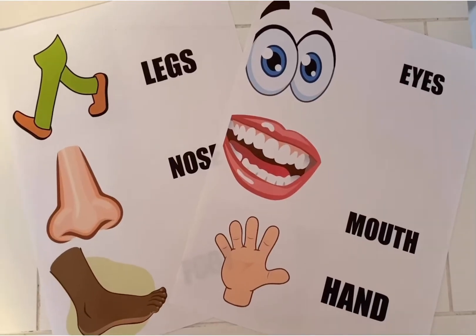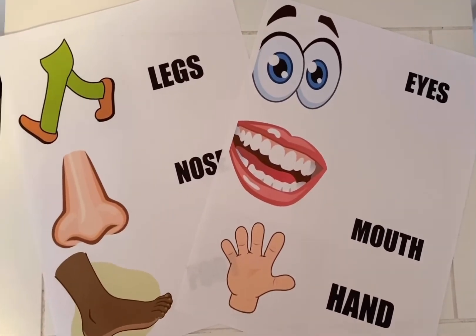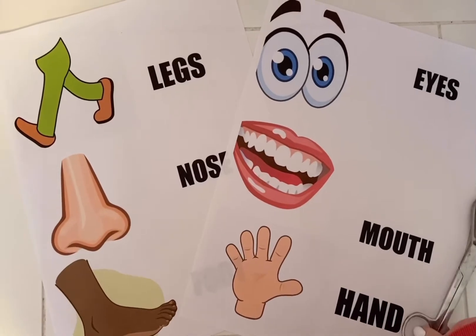First, I printed the body parts from the computer. If you don't have a computer, it's perfectly fine to draw. I printed the body parts because I figured it'd be easier for the students to identify.